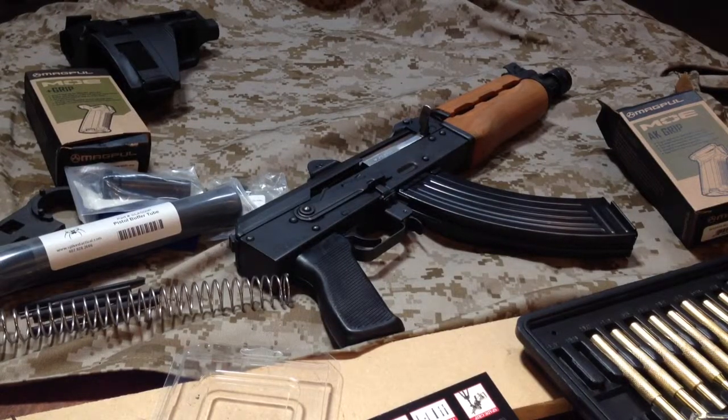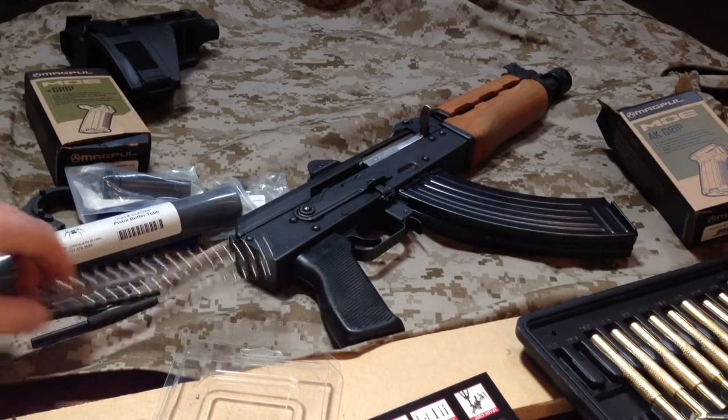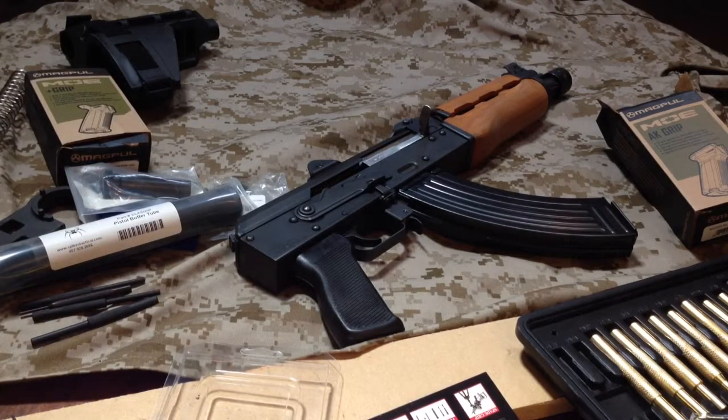Hey everybody, this is Big Sean C and we're going to start working on this little project here — a little M92 PAP pistol.